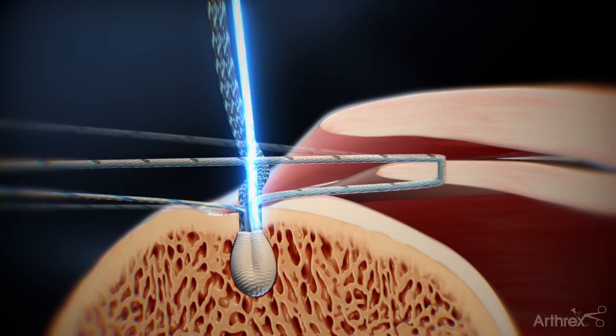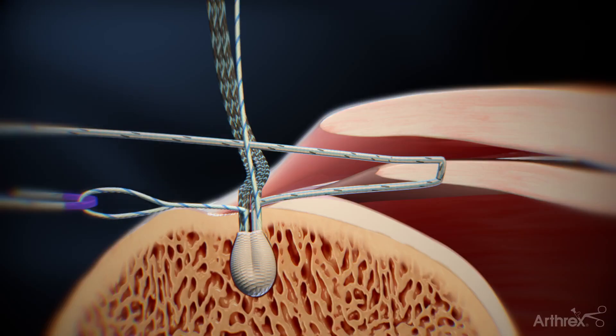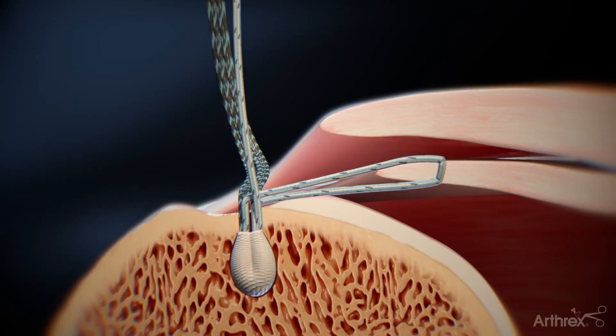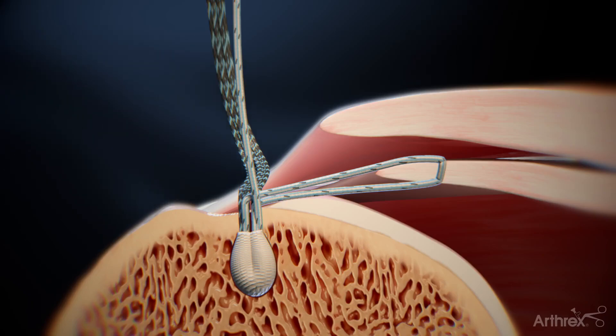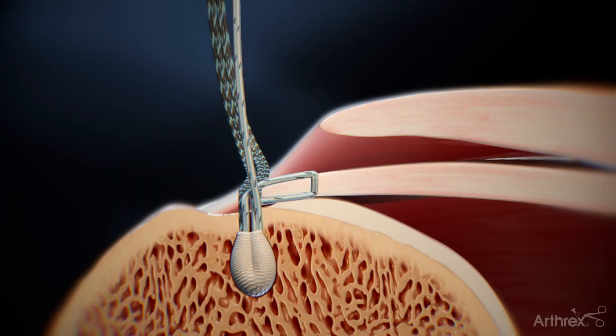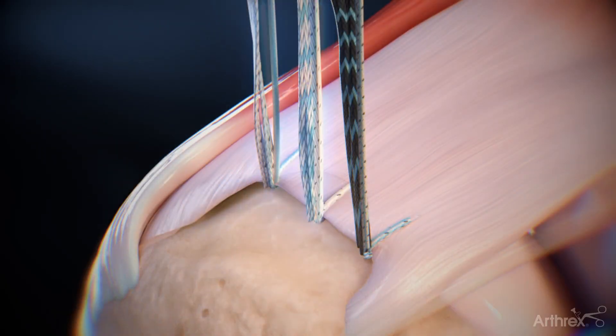Convert the knotless mechanism by pulling the suture tape end of the shuttle suture from the percutaneous portal. Next, pull the repair suture to tension the inferior aspect of the delamination, but do not fully reduce the loop. Tension each repair suture individually to fully reduce the inferior aspect of the delamination. Repeat these steps for the posterior and middle anchor.